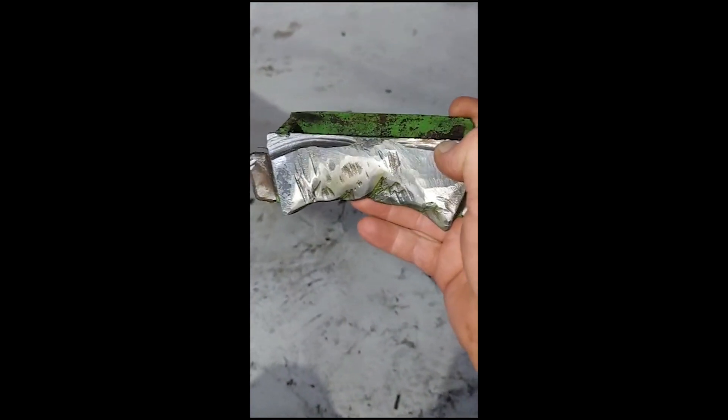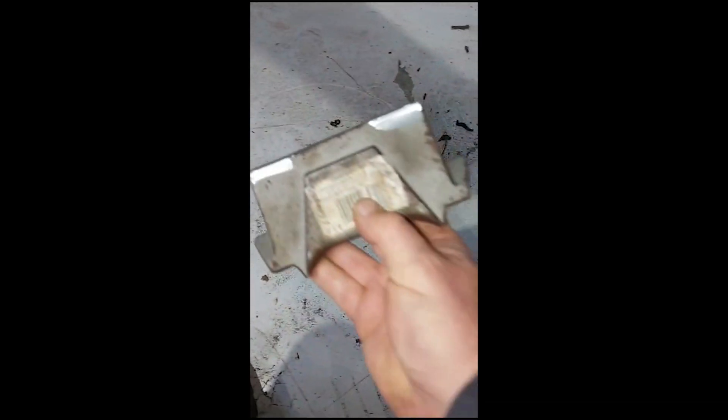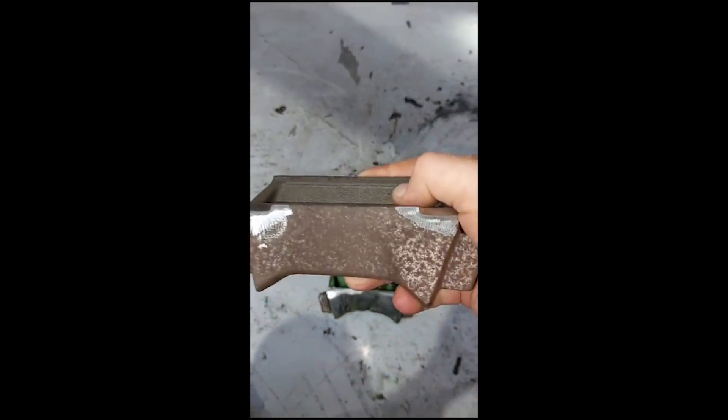As you can see it's taken a bit of a beating after five years, so time to be replaced. The new ones are a genuine Samars part — we just give them a bit of a tidy up in the corners before welding.